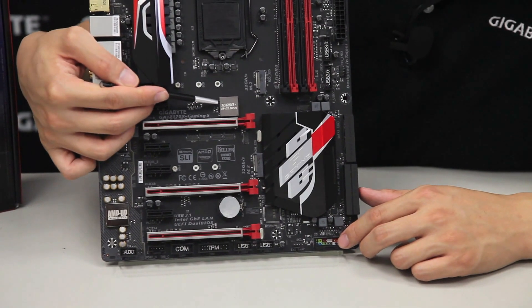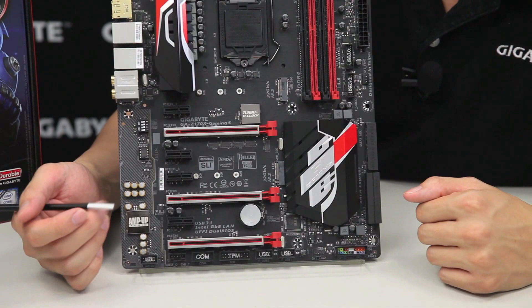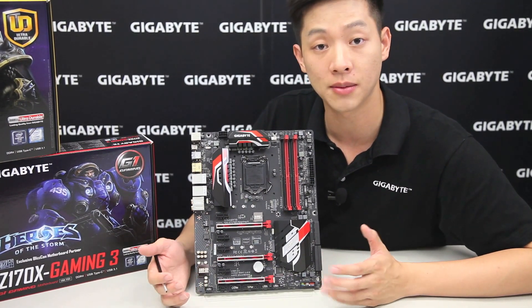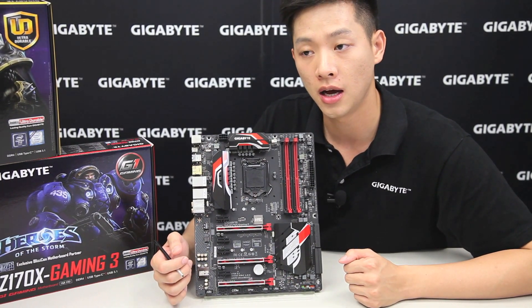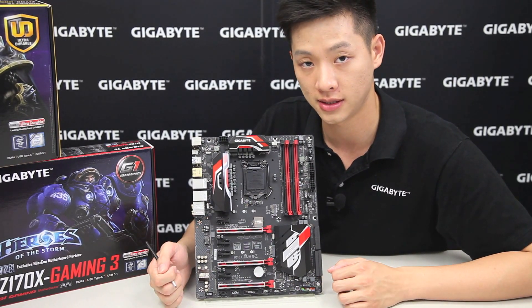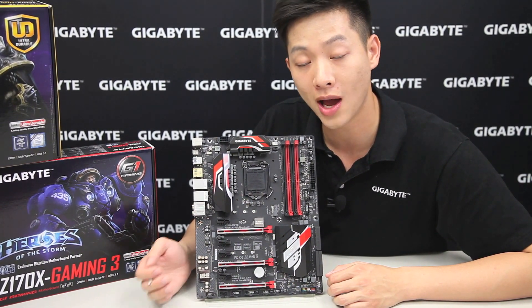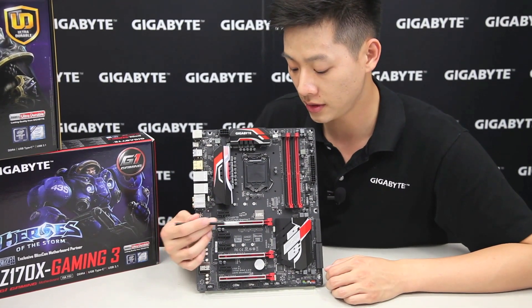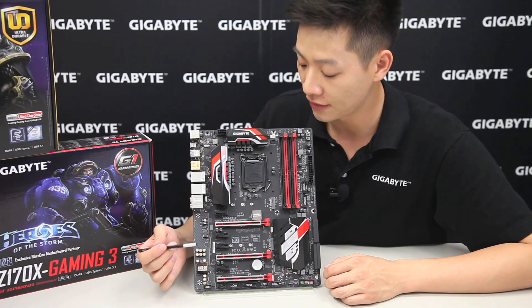Right above that we also have our Turbo B-clock. For advanced overclockers who want to mess with the base clock and multipliers, the Turbo B-clock allows you to modify your base clock away from the traditional straps of 100, 133, and 167 MHz. Aside from those frequencies and 5% ranges around them, you can actually go from 90 all the way up to 200 MHz — definitely something to check out if you're trying to get more performance out of your CPU.